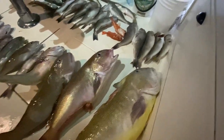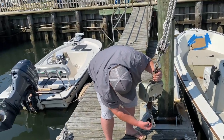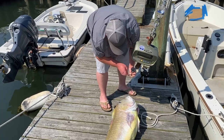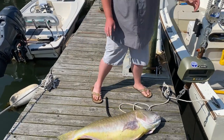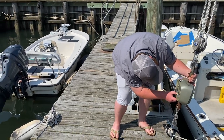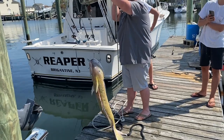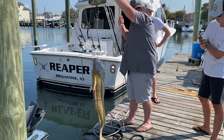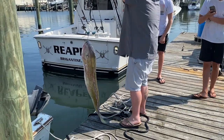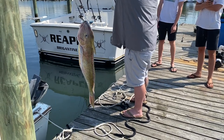We're at Offshore Bait and Tackle. This is Chris — Chris always helps me out. Awesome shop, check them out. Come on over here, they've got whatever you need and Chris will point you the way to the fish, right Chris? Good lord, look at the size of that thing! He was actually really fighting — we thought for a second we had something totally different. Pulling drag real good with head shakes.